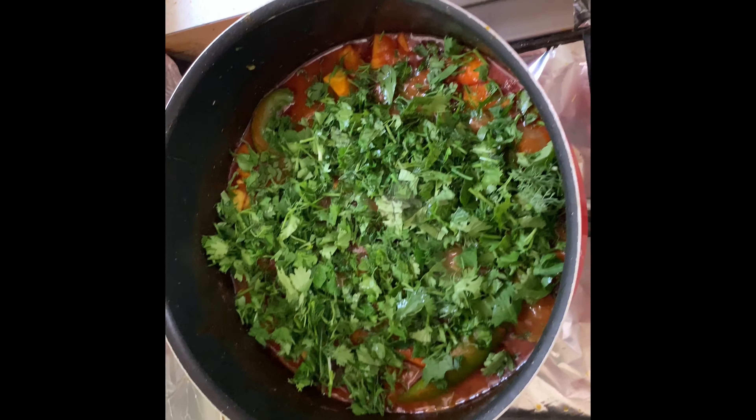And a little bit for garnish to glamour it up later. Carefully stir it. Thank you.